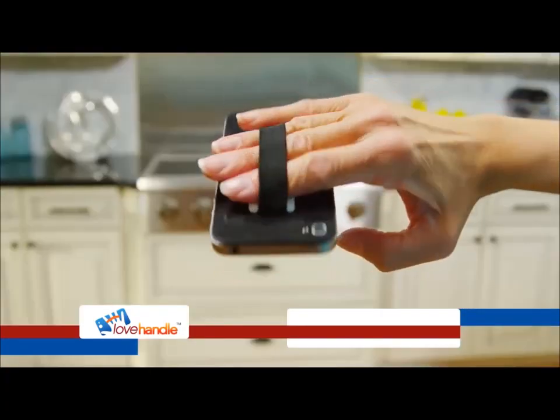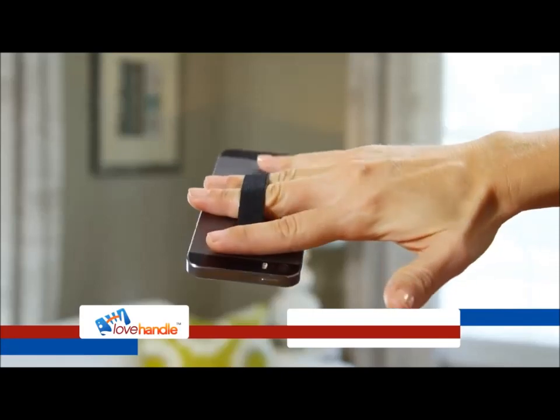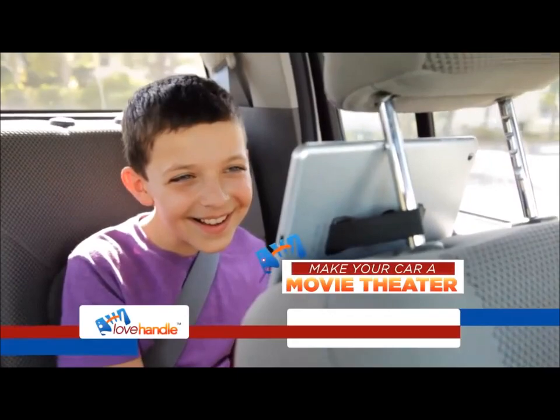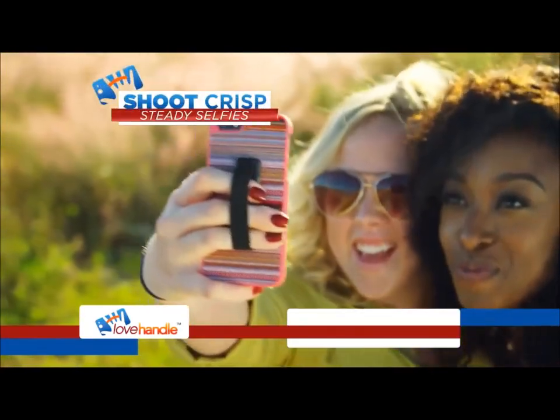Isn't it about time you got a handle on this? But the Love Handle is so much more. Hold your phone one-handed from any position. Go for a worry-free jog. It mounts to your car to turn it into a movie theater. And finally make crisp, steady selfies in a snap.